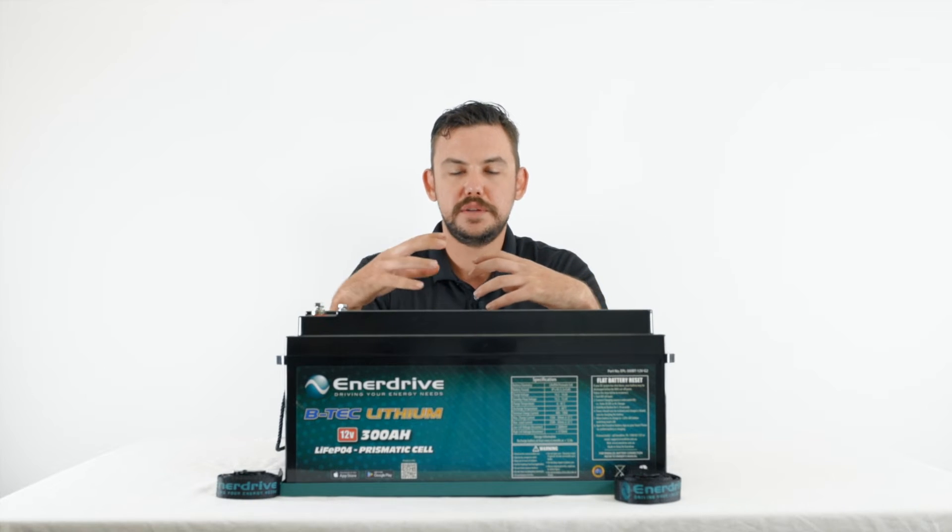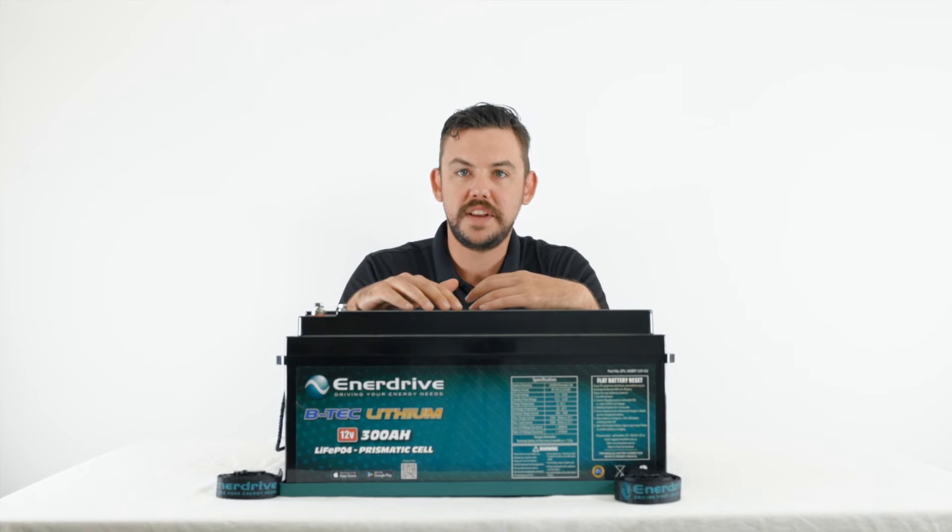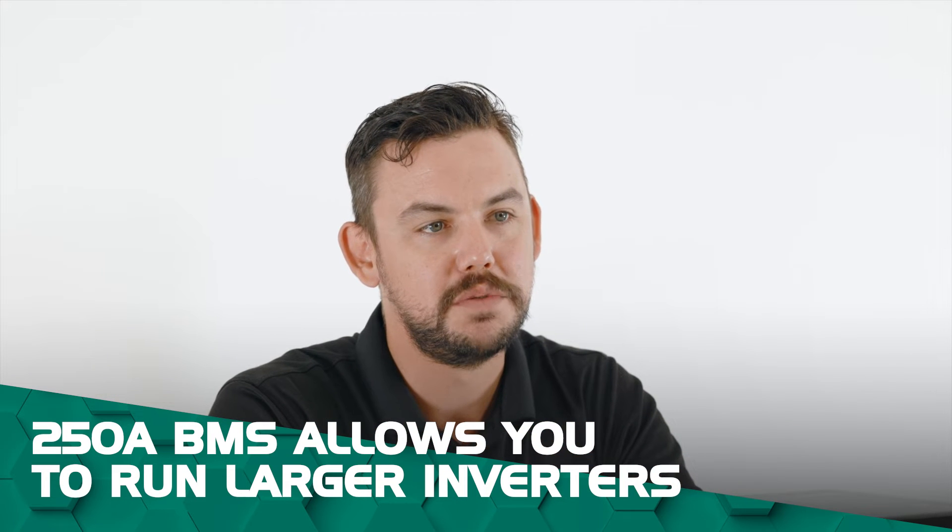Another key feature of this battery is the 250 amp rated BMS. That allows you to be able to run your larger inverters like your 2600 or even up to the 3000 combi charger.